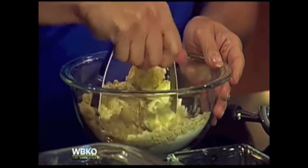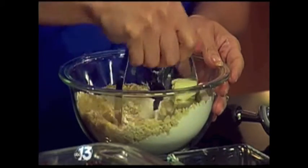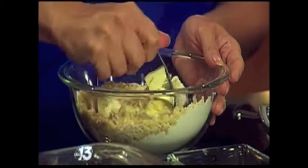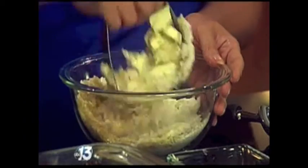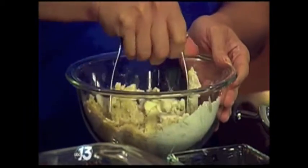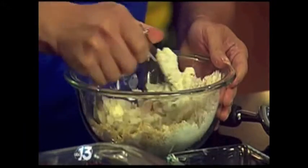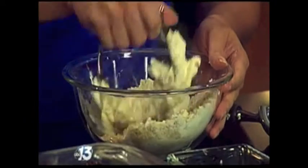If you want to save a little money, blanching the almonds yourself is easy since blanched almonds are a bit more expensive in the store. I'm using a pastry blender to mix in six tablespoons of cold butter to make that nice crumble, and then we're going to put this on top of our fruit.